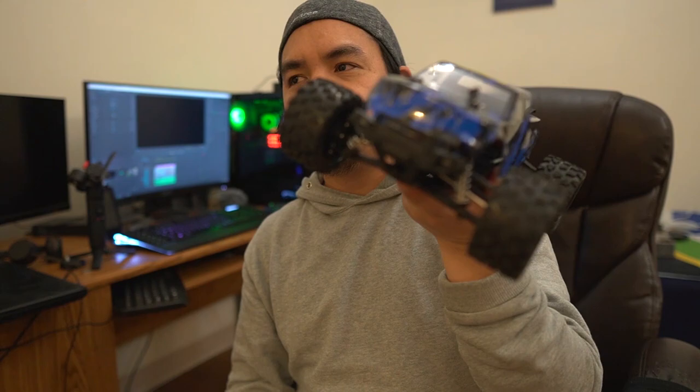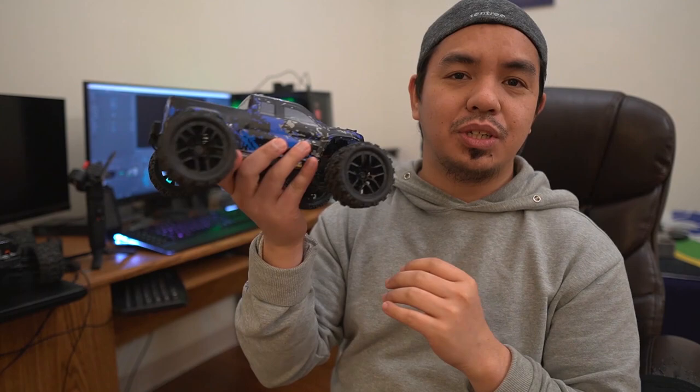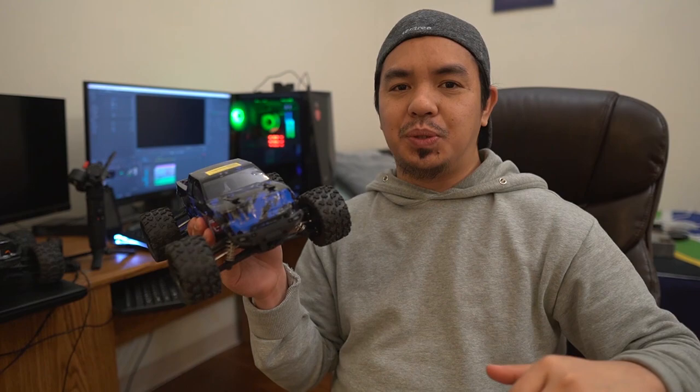That's it for me — thank you so much for watching. If you're looking for a hobby or something to destress, or if you're an RC hobbyist, this is a really recommended one. It's also a perfect gift for your kids, your niece, or even adults. It's really fast — you might not see it in the video because I didn't have the space to do a full-speed run. Again, thank you for watching. If you haven't done so, please subscribe to my channel and have a great day. Bye!